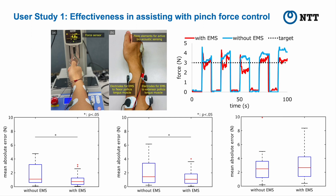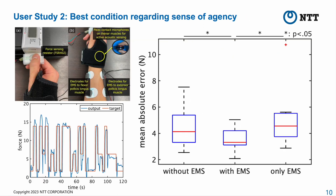To avoid following incorrect feedback, the sense of agency for force control is crucial — that is, determining whether to follow EMS instructions. The goal of user study 2 was to determine the optimal conditions regarding the sense of agency, taking into consideration the combination of voluntary and involuntary force control.